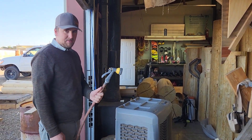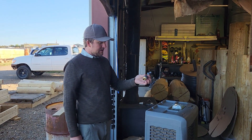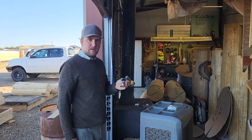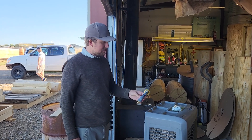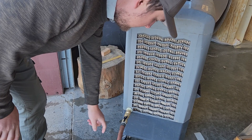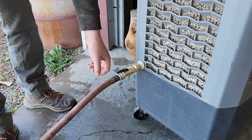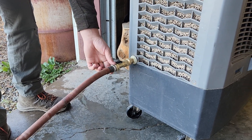We're going to add some adapters so we can just leave this hooked up all the time. We have these brass quick connects. This kit came with a valve. This hose has a leak we'll have to fix, but it's not in the brass quick connect — it's in the hose end.